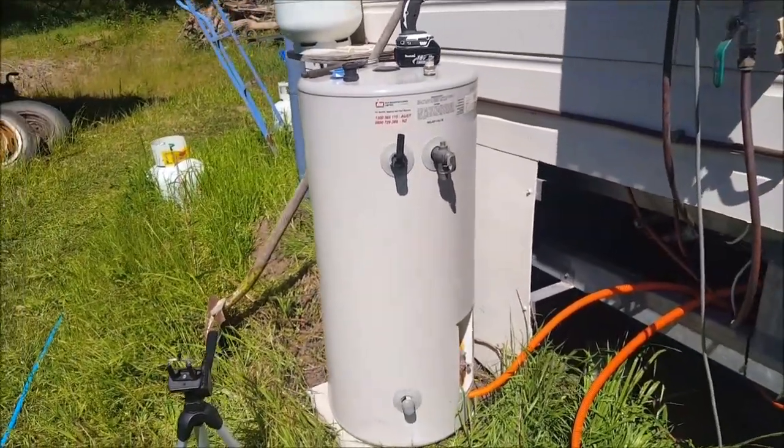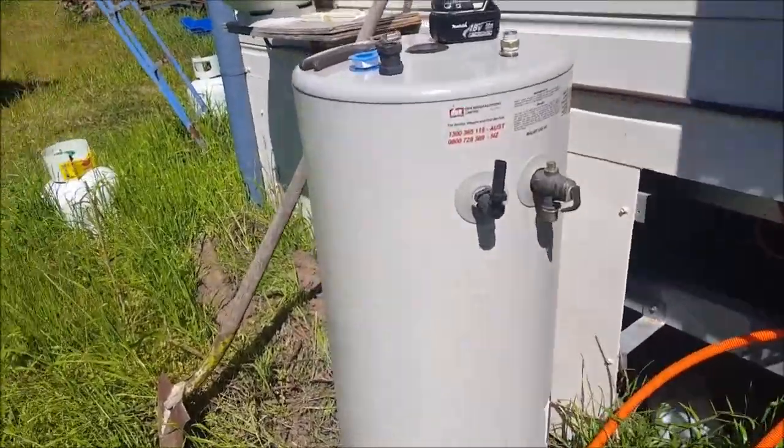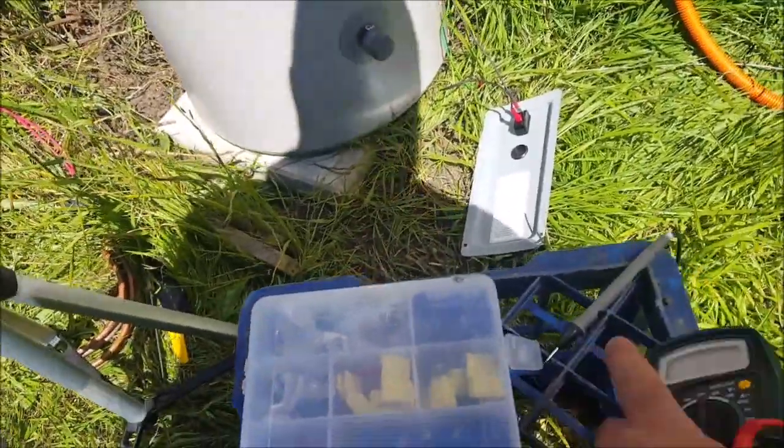Eventually it's going to be plumbed in line with the tankless propane heater, so it will act as a pre-heater basically. So it doesn't matter if it gets really hot — as long as it gets warmer, it's less propane that needs to be used.